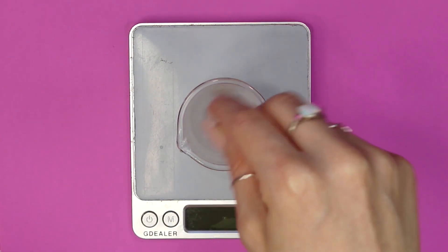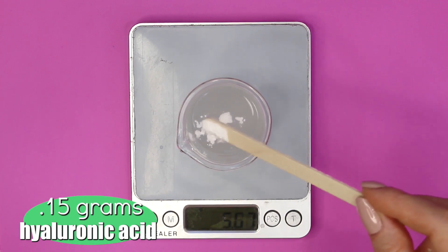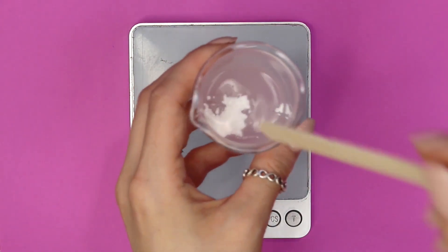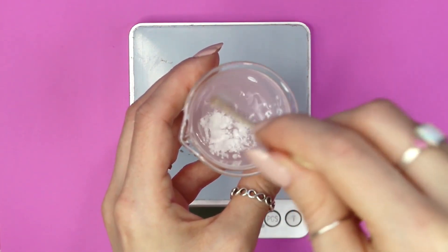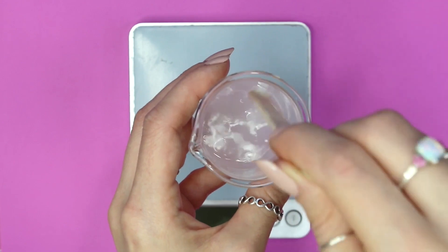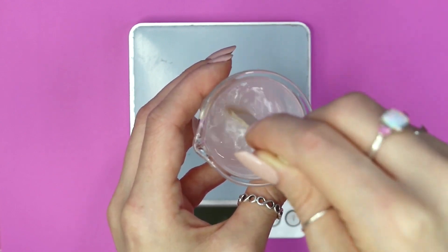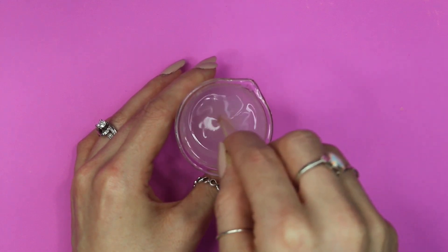I mixed everything together to make sure it was all well combined before adding in my hyaluronic acid. I added in 0.15 grams of hyaluronic acid, which works as a gelling ingredient and is great for helping eliminate fine lines and wrinkles. If you haven't seen my past serum videos, hyaluronic acid is really hard to break up in the water — it just kind of sits on the surface. Do your best to break it up as much as possible, then cover your beaker with plastic or aluminum foil and let it sit for three hours. When you come back, it'll be a nice clear translucent gel texture that feels absolutely amazing on the skin.